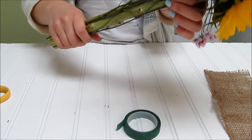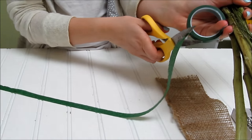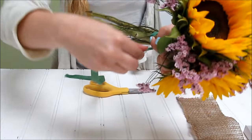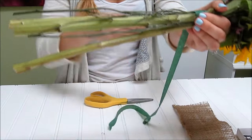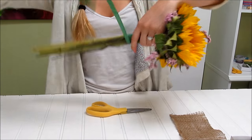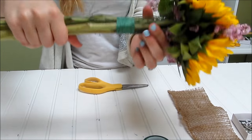We're gonna floral tape all the stems together now that we have it all nicely arranged. Pull a decent size of tape off — it's easier to cut it beforehand because you're gonna want to hold it down and pull it. It only really sticks to itself, so you definitely want to keep tension on the floral tape. Start higher up because you're going to want to cut the stems as well, and just wrap and pull at the same time and then push down.